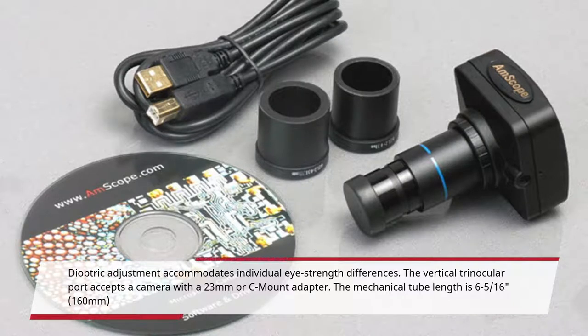Dioptric adjustment accommodates individual eye strength differences. The vertical trinocular port accepts a camera with a 23mm or C-mount adapter. The mechanical tube length is 6 5/16ths inches, or 160mm.